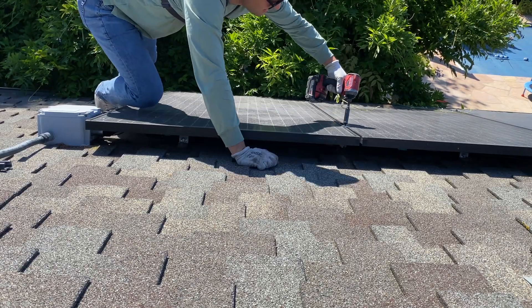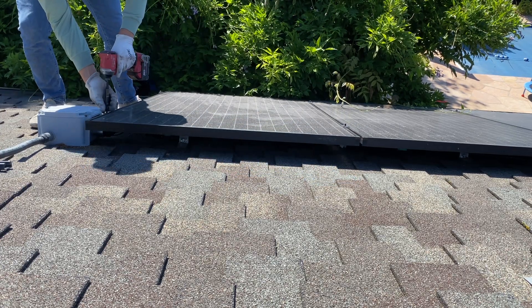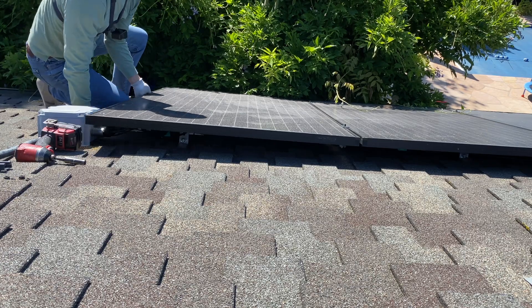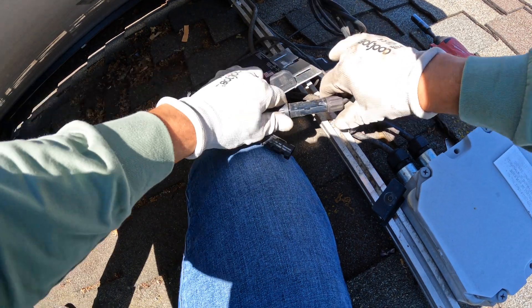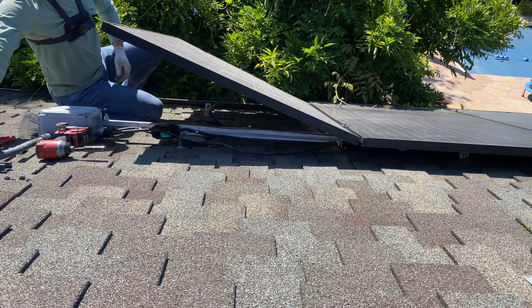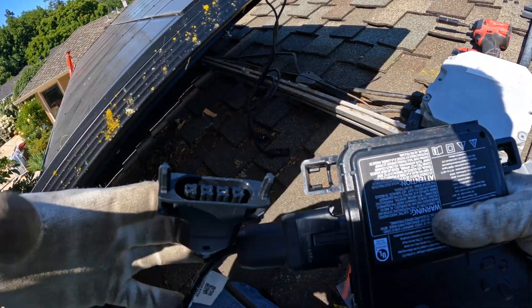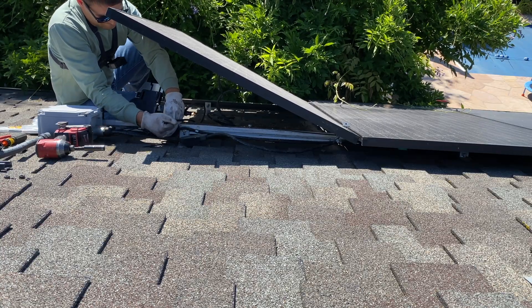Now moving to the second panel. This is going to be an easier installation because I don't need to remove any other panels — just removing the end clamps and mid clamps, lifting the panel, and replacing the micro inverter directly.